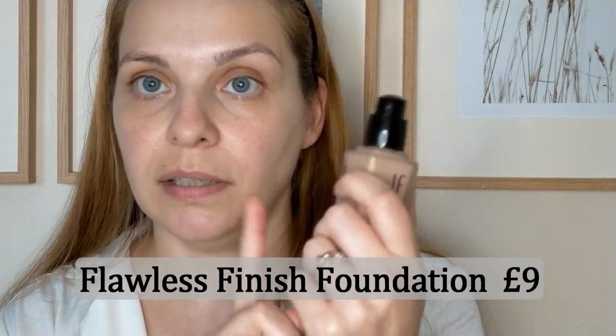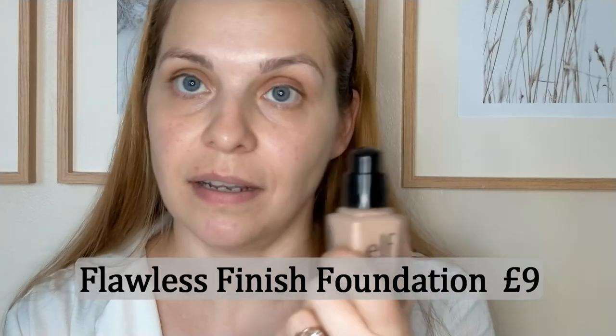You get 20ml in this so less than the usual 30ml. It's quite mousey, I quite like that. It seems like it's going to match so that's good. What I'm going to do because I started on this side, I'm going to use my fingers on this side and I'm going to use a brush on this side.